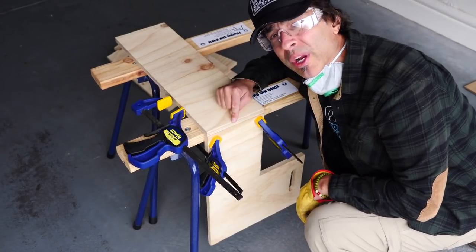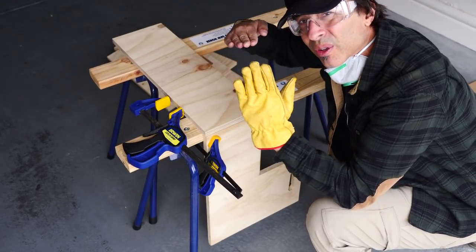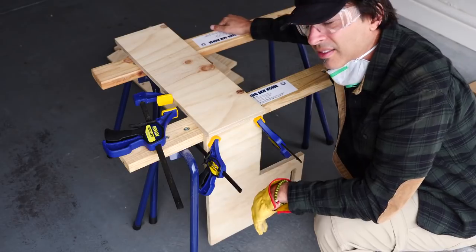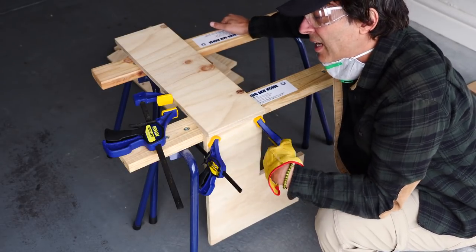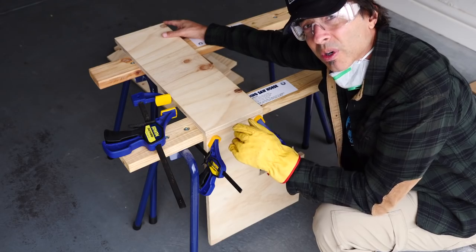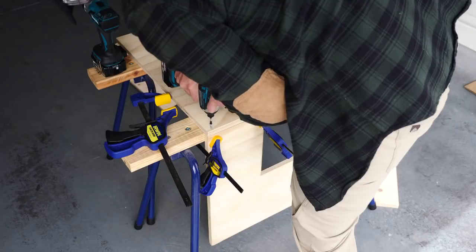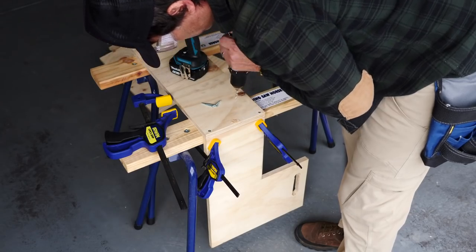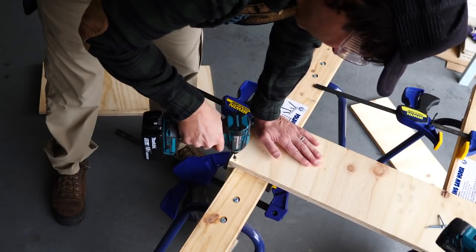I had to be a little creative with my first join because it's tough to get the piece in the right position to get those first two boards together. These clamps are going to be your best friend — unless you have real friends, and then that's probably better. But these are okay. Once I get these guys in, I should be able to assemble the rest pretty easily. I'm kind of getting excited.